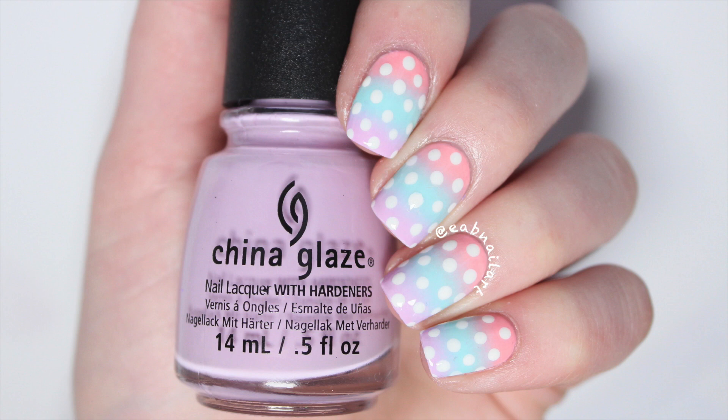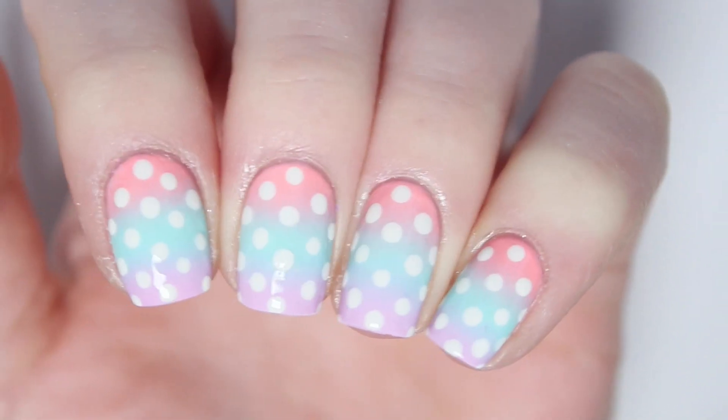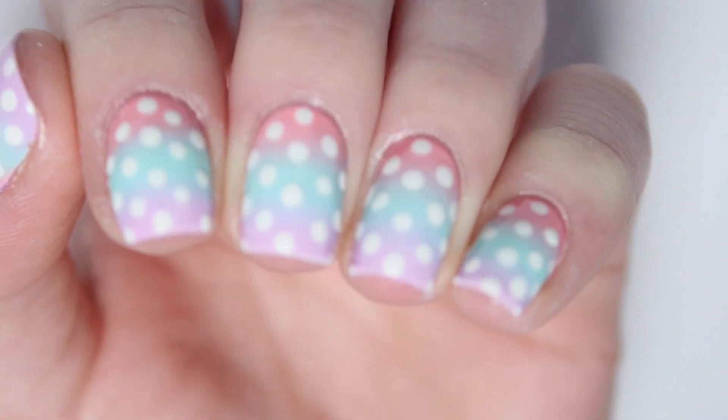Hi everyone! I hope you all are having a great day. This tutorial is for these pastel springy gradient nails with white polka dots on top.